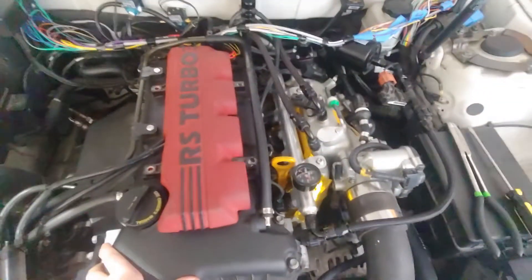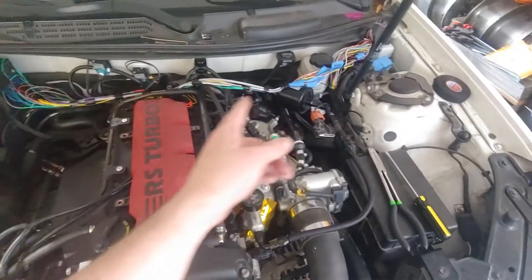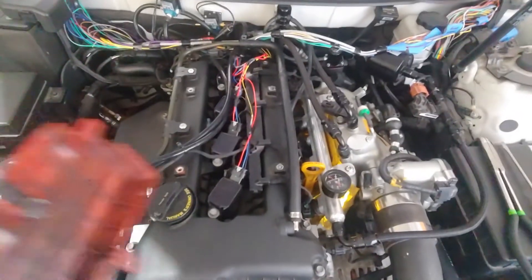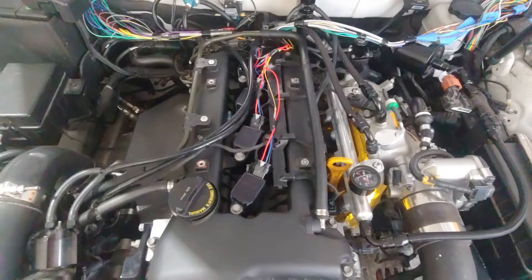All right, in this part of installing your own Altec standalone, I'm going to show you how you can wire in smart coils into your Genesis Coupe.